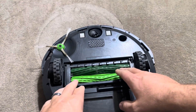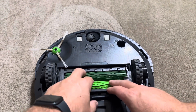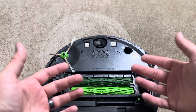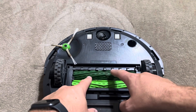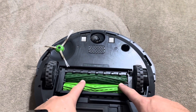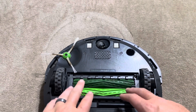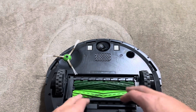One last thing I want to mention about these authentic iRobot brushes is that they actually do a much better job in regards to cleaning. I'm not sure exactly why, but these do clean considerably better than the generic ones do. That's something you should keep in mind when trying to decide between the two options.